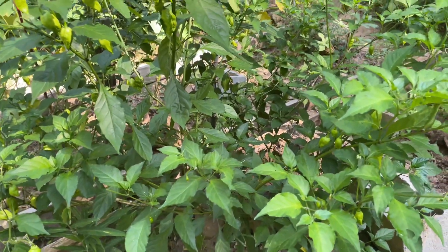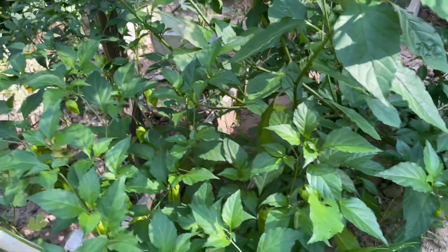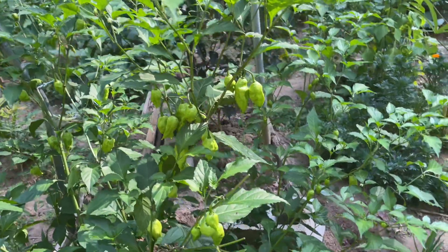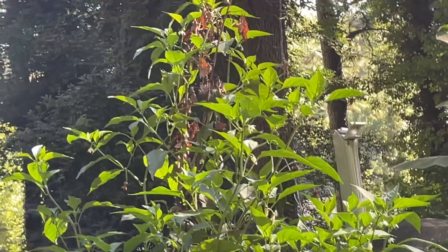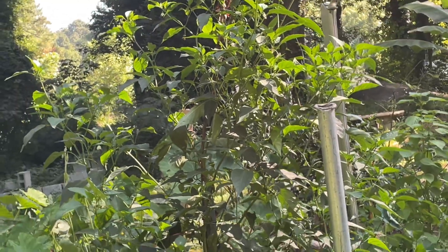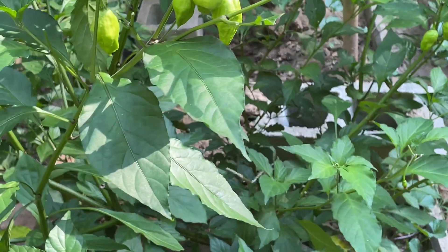Number one: you want to plant them at least 12 inches deep. Because the more the pepper pushes its roots, the bigger it gets. And then the taller it gets, it needs its roots to be grounded. You see this one right there? If this root wasn't grounded, it would have popped over already. But the root is grounded. Their root is grounded in the soil. It's important to grow them at least 12 inches in the ground.